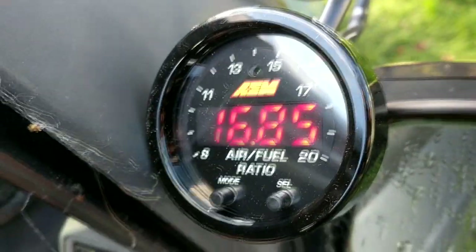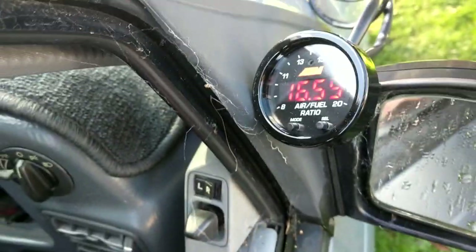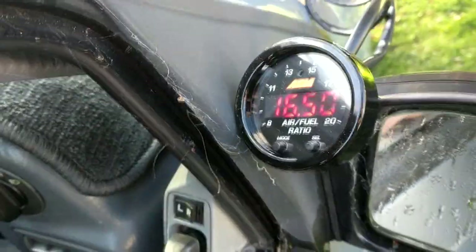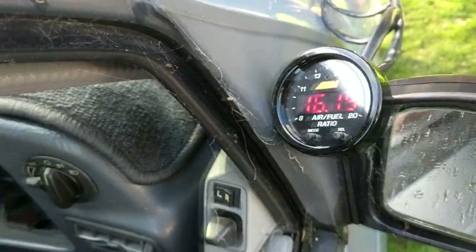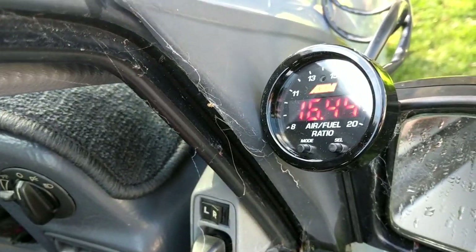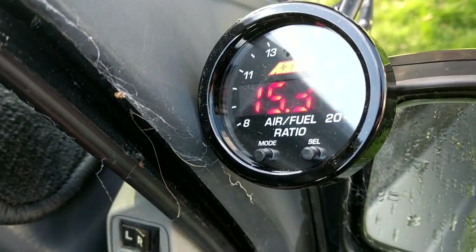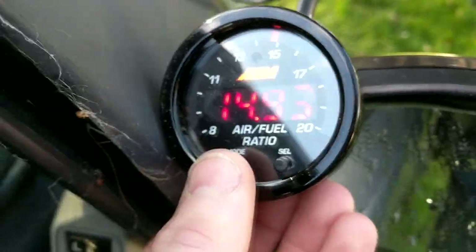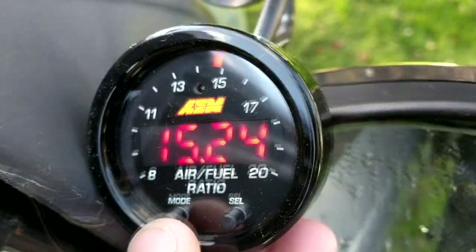But it's already come way up — over 16 to 1 AFR. Of course that's only at idle. I'm actually not 100% sure if 16 to 1 at idle is okay, but it definitely is up there. And obviously we're on the four-digit readout.